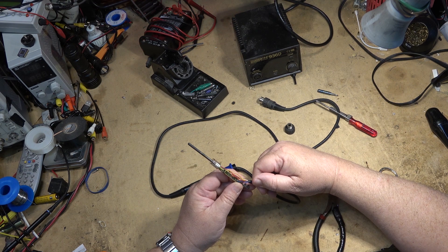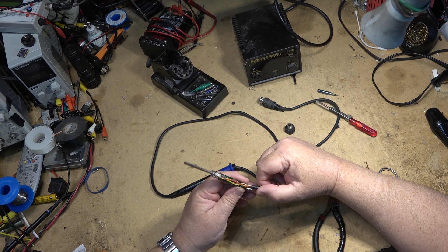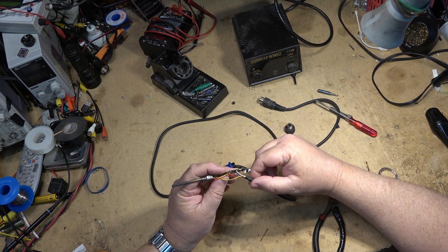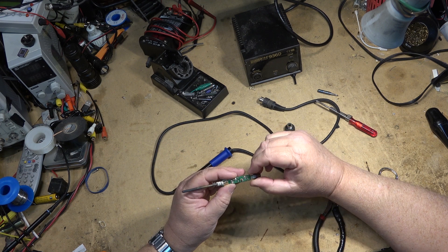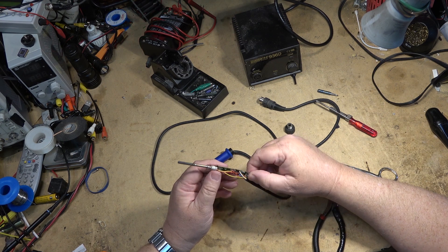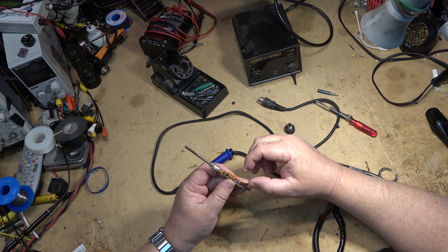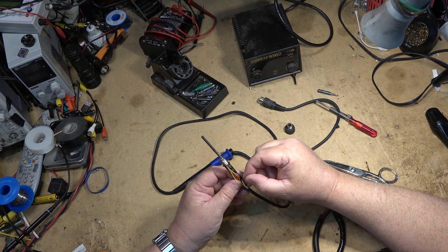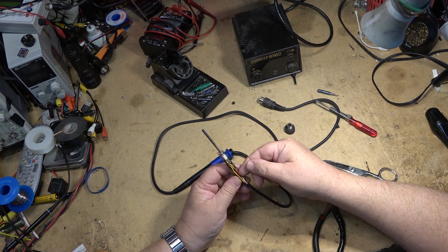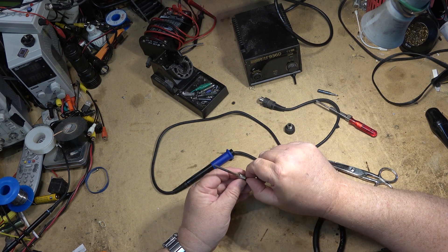Looks like there are two red wires, a white, a blue, and a yellow. The white and blue look like they go to the sensor — those two terminals there. Then there will be two for the heater, which will be the two red ones, and the yellow one is the ground, I think that's how it is.